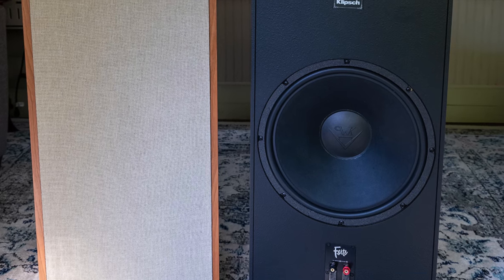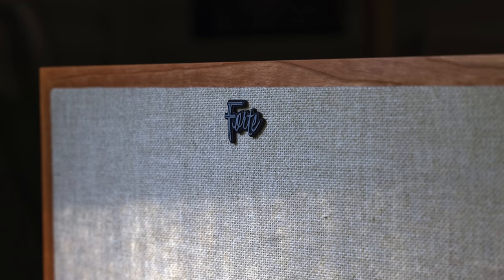The Forte 4s are really in the sweet spot of the Klipsch Heritage lineup. If you have a big massive space, I highly recommend the Cornwall 4s. If you have a smaller room, go with the Heresy 4s. For a small to medium-sized room, especially if you're into deep bass, I highly recommend the Forte 4s. However, if you value a big, warm mid-range with that big vocal sound, the Heresy 4, Cornwall 4, or La Scala wins in that area.